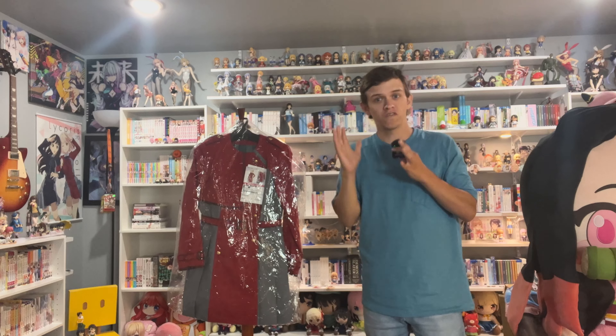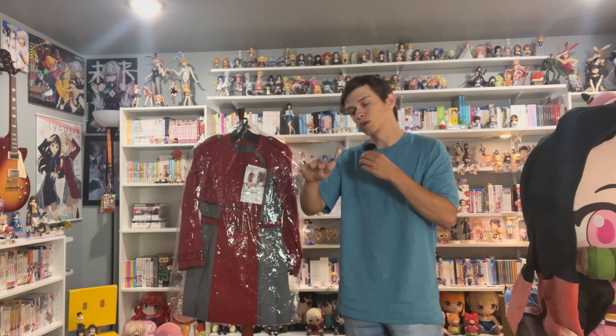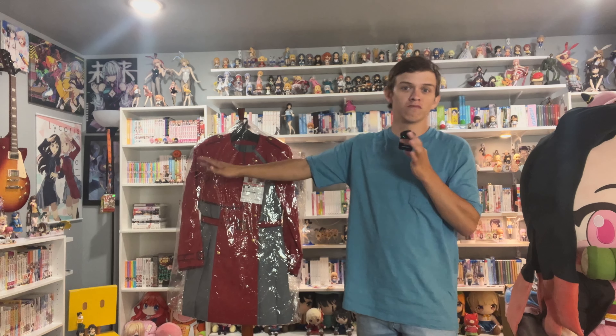This is an officially licensed cosplay. Most of the cosplay you buy online is not necessarily a knockoff, but it's not officially licensed — you're not buying it from an official source. They are usually just retailers trying to make it as cheaply as possible, and that's fine. That is a great way to do cosplay that is very affordable for the vast majority of people, and that is great.